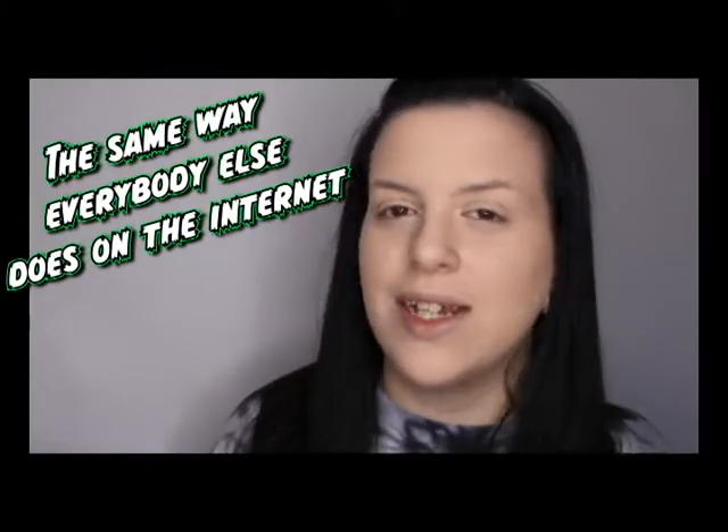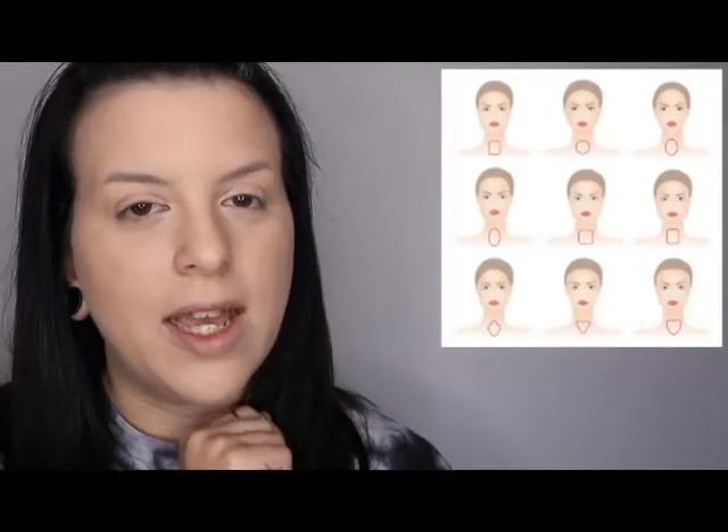One of the most important things for highlighting and contouring to know is that you are not going to highlight and contour the same way everybody else does on the internet. You are going to highlight and contour to the shape of your face, and for that you need to figure out what your face shape is. I'm going to post a chart right here — hit the pause button if you have to and just decide what kind of face shape you have.